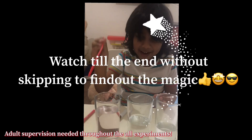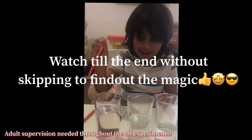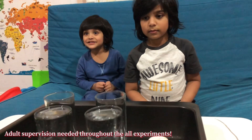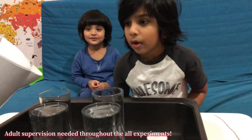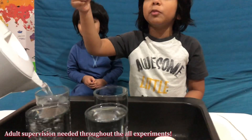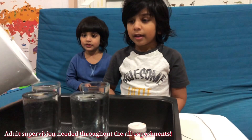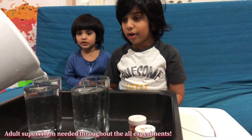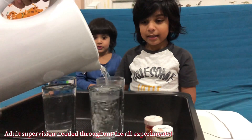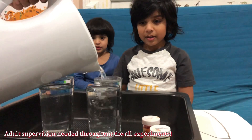Watch till the end without skipping to find out the magic. Okay, so we are pouring some hot water in this glass. Oh no! Look! I see some smoke rising up. I know, that's right, don't come closer. Okay, and another hot water in this one. It's getting smooth. Yes, I know.